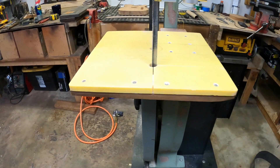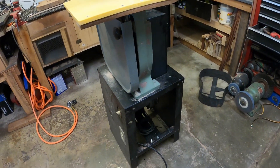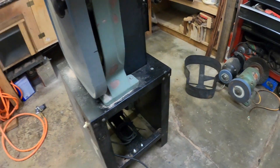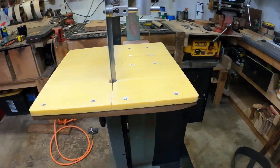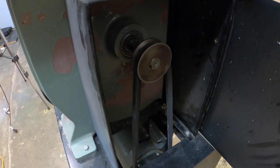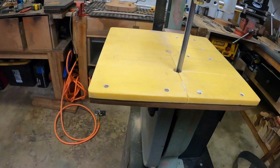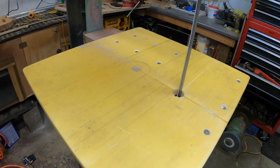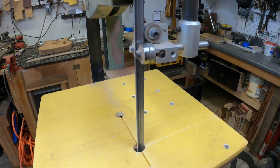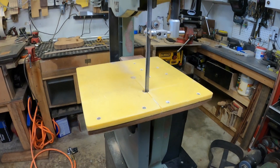Okay, I think we're ready to test this thing. Am I nervous? Maybe a little bit. Here it goes. I think that's a nice speed — look at that, that is not fast at all. I'm calling that a win. I like that.